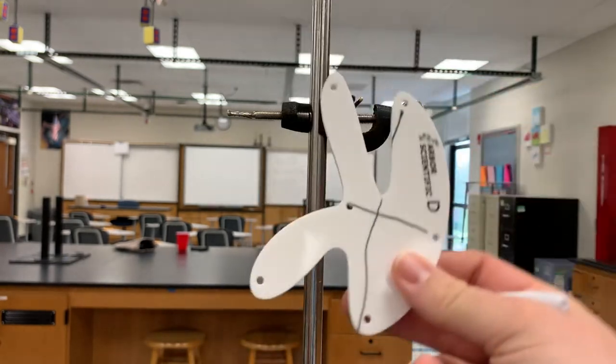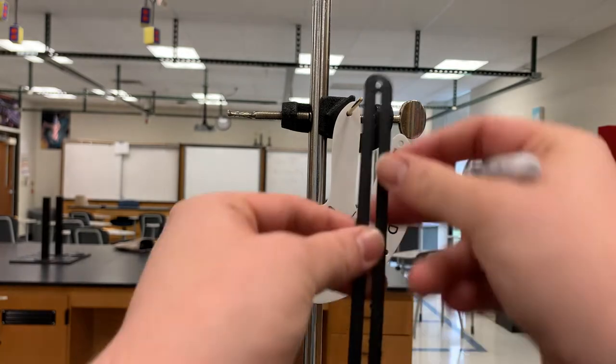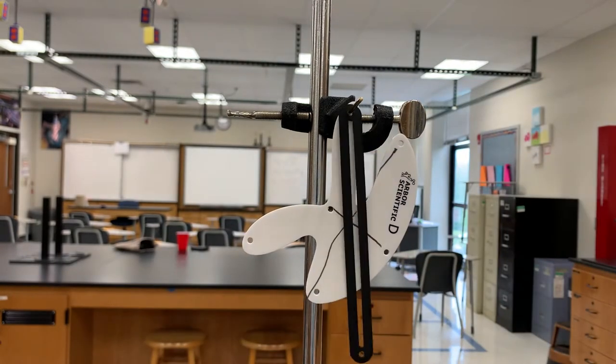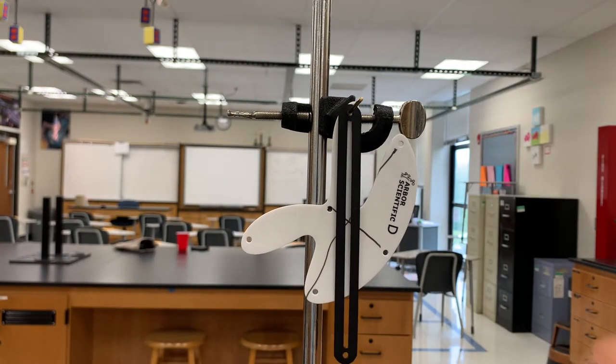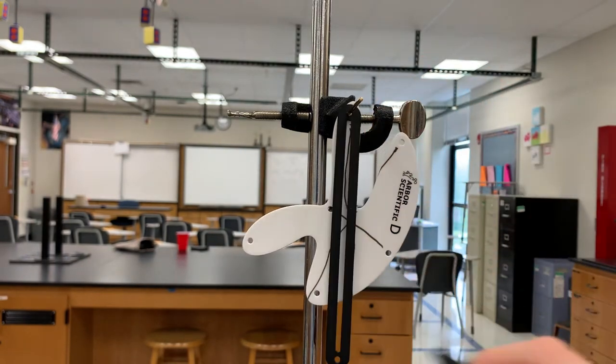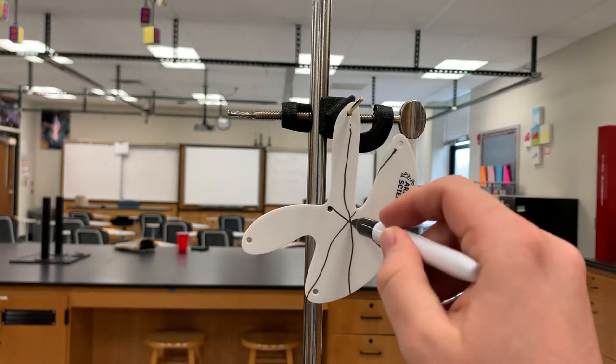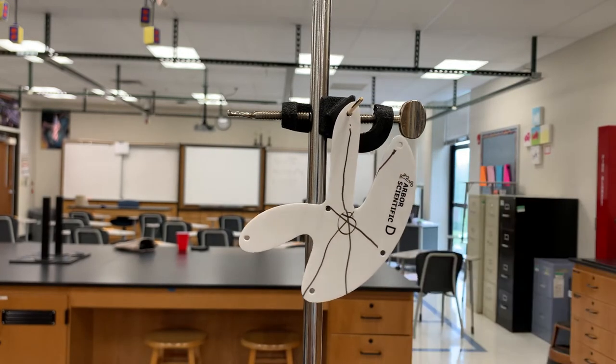And there we go. Grab one more just for the video, but you can have your students do all of the points. And again, we should see that the center of gravity lies along that line. Trace it down. Hopefully your students have better tracing abilities than I do, but we can see the center of gravity for object D is right there.